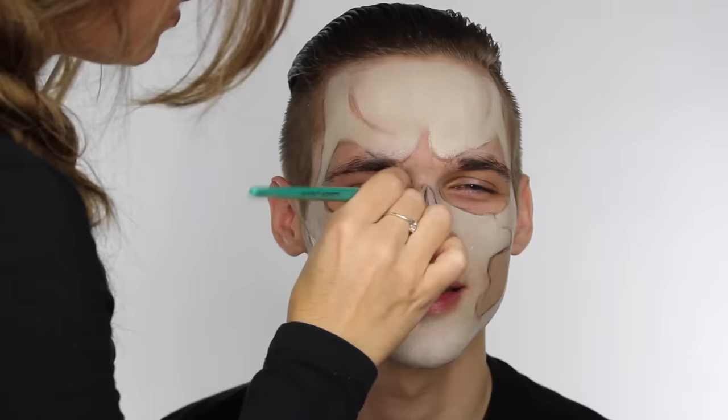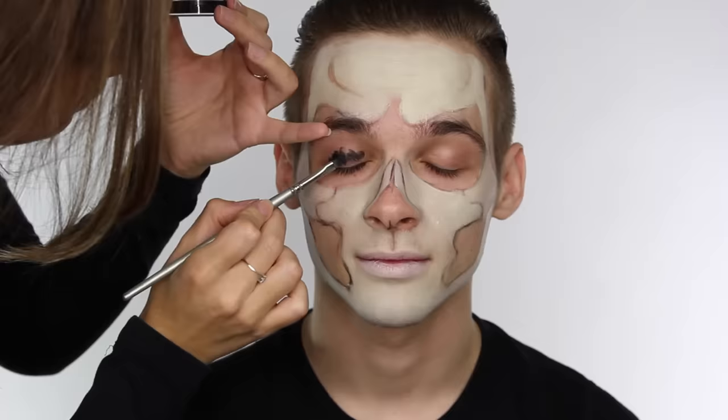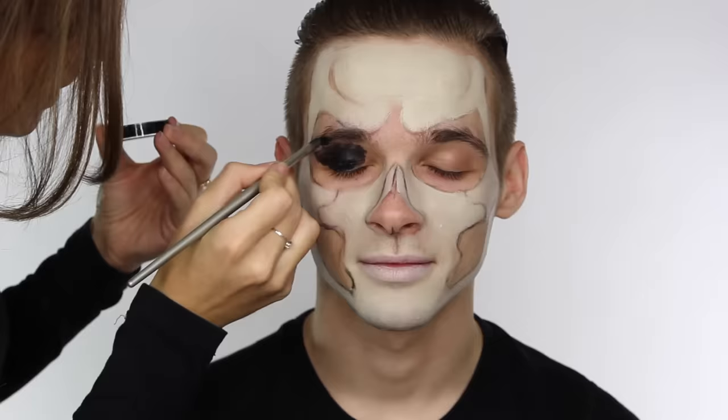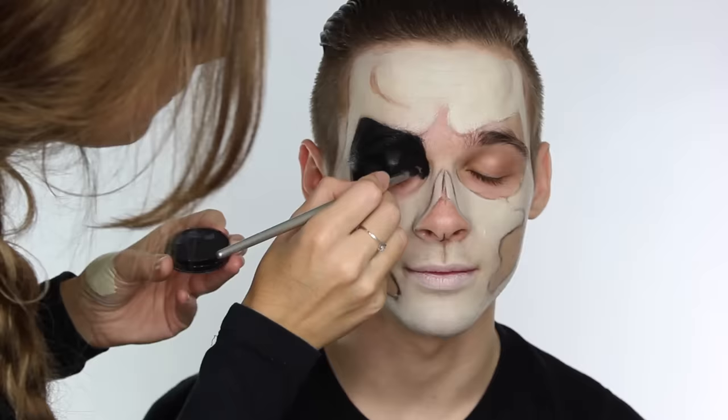I've filled in all the areas of the bone structure that I want in the bone colour. Next we're going in with a black face paint. I don't want this to smear anywhere and I don't want it to crease on the eyes, so I'm using a black face paint. Another reason I've chosen it is because it gives a matte finish when it dries. Cream products give off a shine and need to be set with a powder — you could do that with a black eyeshadow — but I've chosen to use the black face paint.